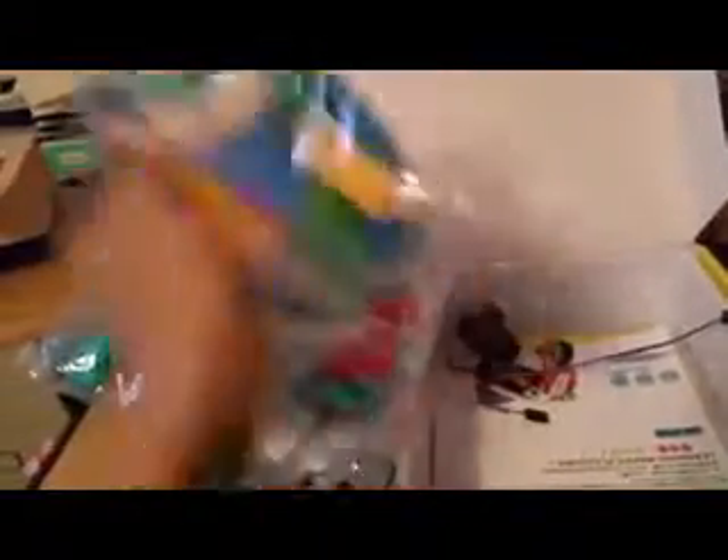I know my son and my husband are going to have so much fun creating things. It does come with two of these for the wheels, and the little adapters that connect to the motors.